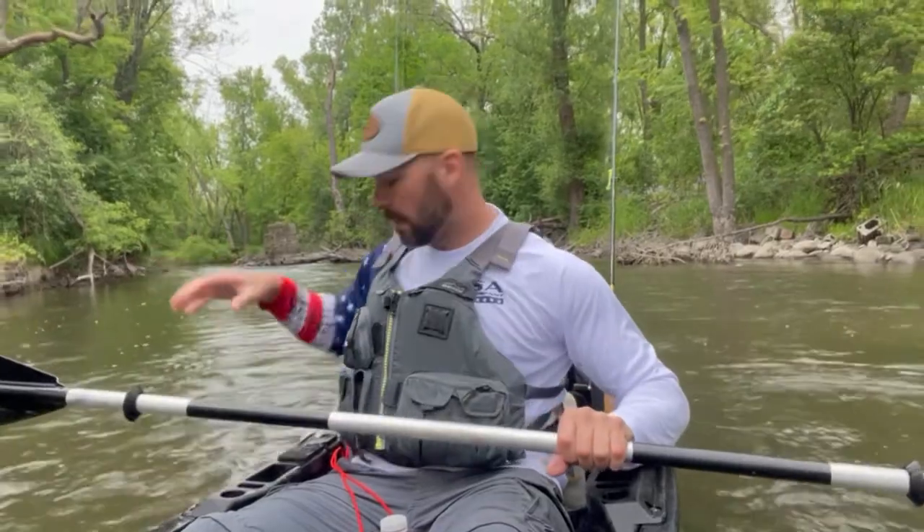If I'm coming up on a spot — I've got a rock underneath me right now — and I'm like, 'holy cow, I need to cast that real quick,' I'll quickly grab the anchor. I have it set to two times the depth, so about two feet here means four feet of line. I'm rolling, scanning, I see something, I immediately throw it back, and just like that I'm anchored.